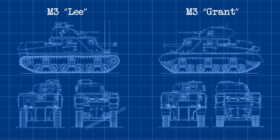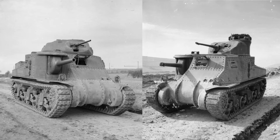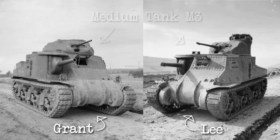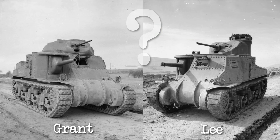The M3 Lee and the M3 Grant are equally bizarre looking World War II tanks. The vehicles were huge, 11-foot-tall behemoths that both mounted a 75mm gun in a side sponson as well as a 37mm on the roof. But the Lee and the Grant, while both being the medium tank M3, were different tanks that were operated by different countries in different theatres of the war. But why? What was the difference, and why bother making two vehicles if they were so similar?